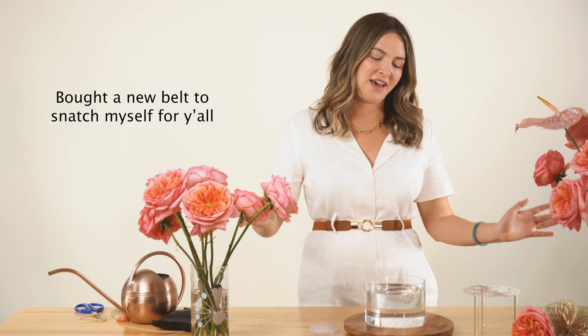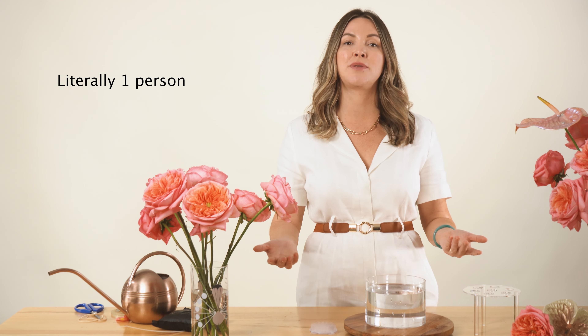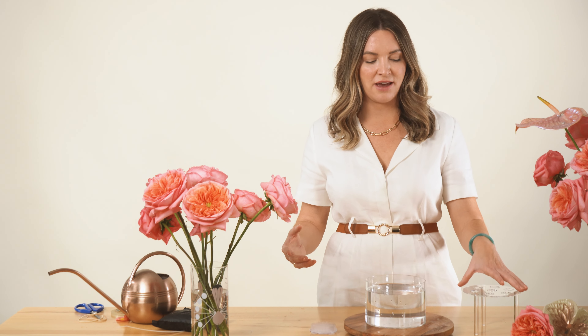Hey, this is Amy with Flower Moxie and Moxie Blooms. I'm here to demonstrate this new vessel we're getting in. I'm excited about it — we have that acrylic floral runner which is great for rectangular tables, but I had people reaching out to me on Instagram and YouTube saying, 'Could you do something for round?' So I reached out to our manufacturer and they made this for us, and I really like it.